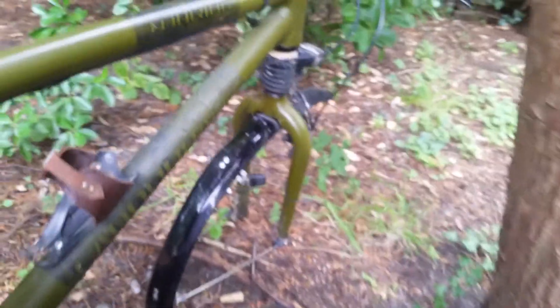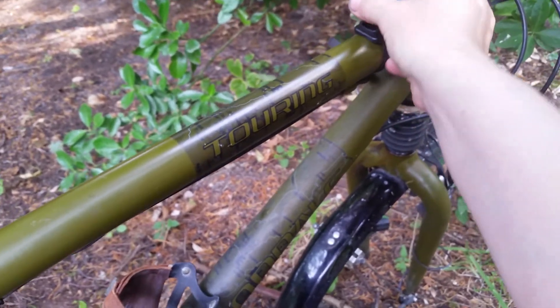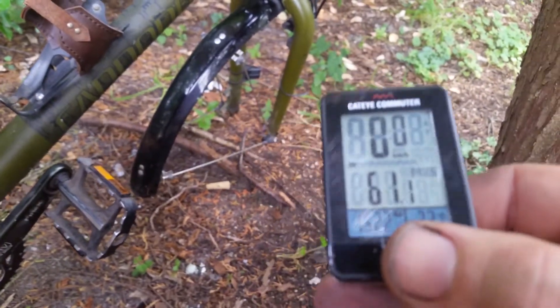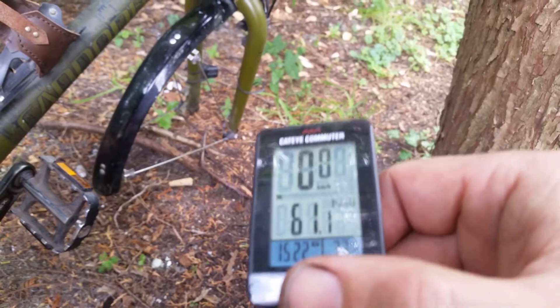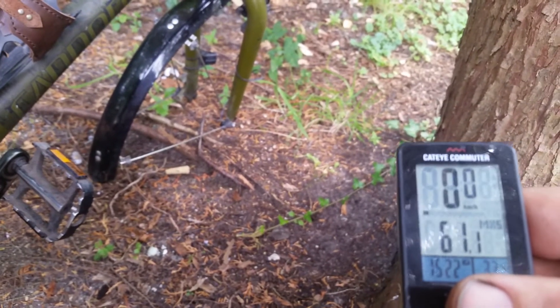The second issue: the Cateye Commuter. I'm not really a fan of wireless computers and there are several issues with them, especially losing signal. I don't like expensive bike computers because I don't need much.